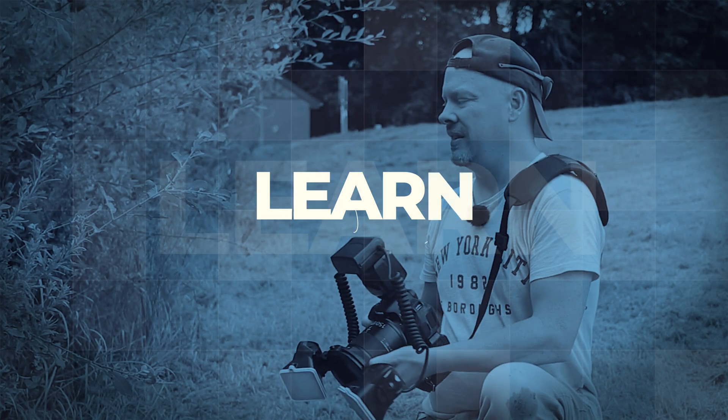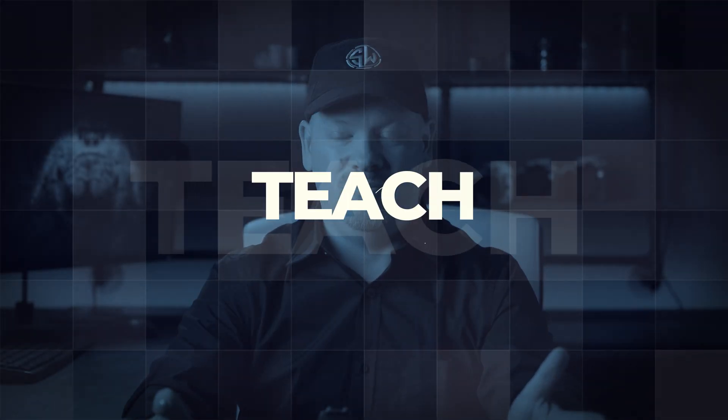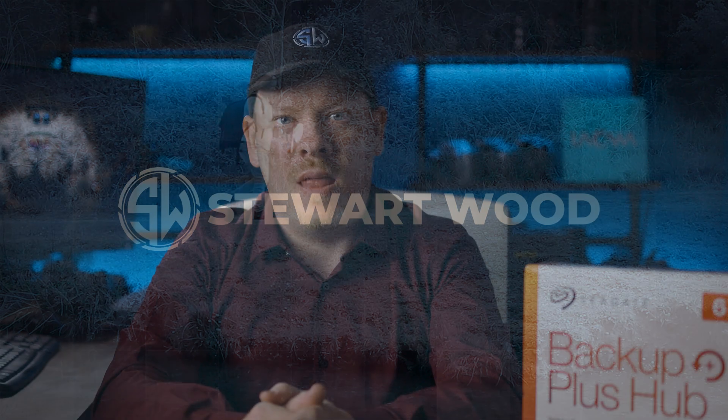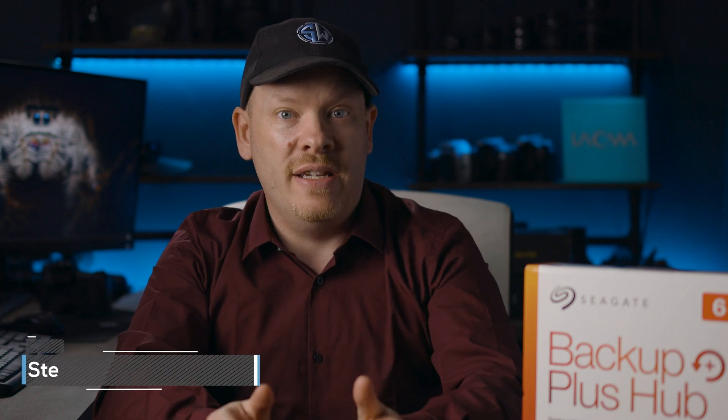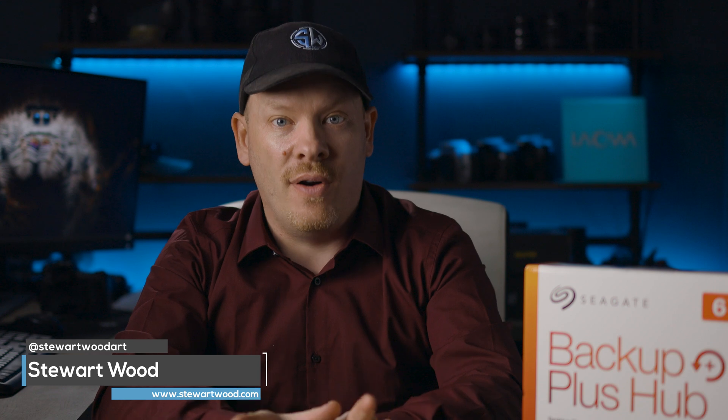Now you know what we're up to, it's time to prep our old machine ready for replacement. This particular step in upgrading my computer, I can't stress enough how vital it is. We're prepping our old machine because we want to still be able to use it while we're installing the new one and backing up our data.